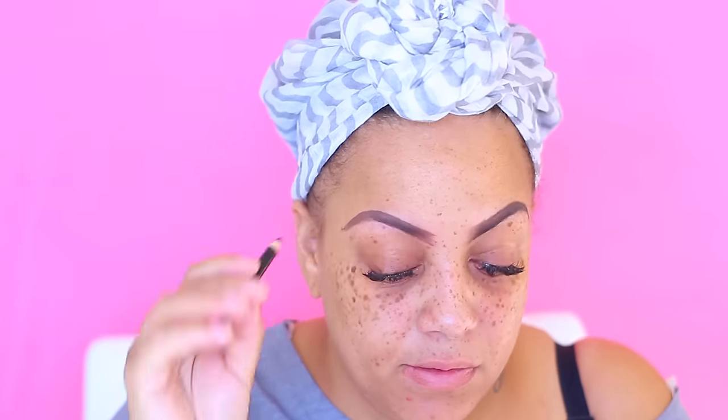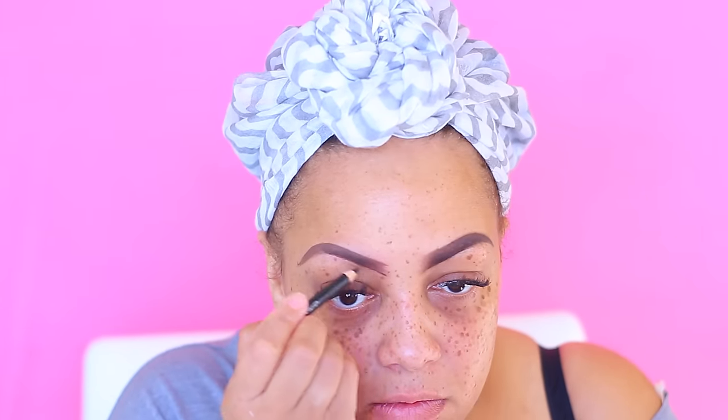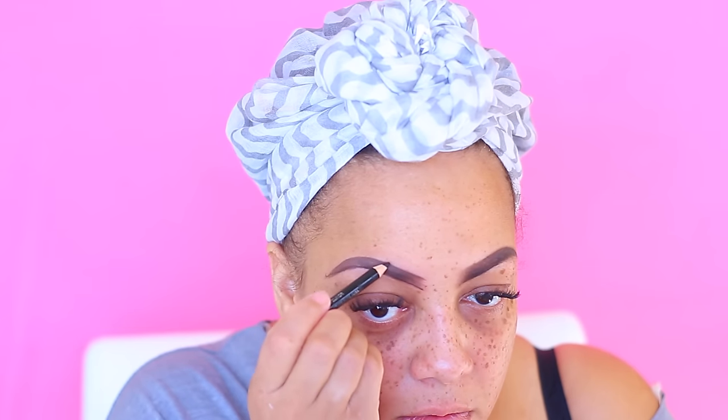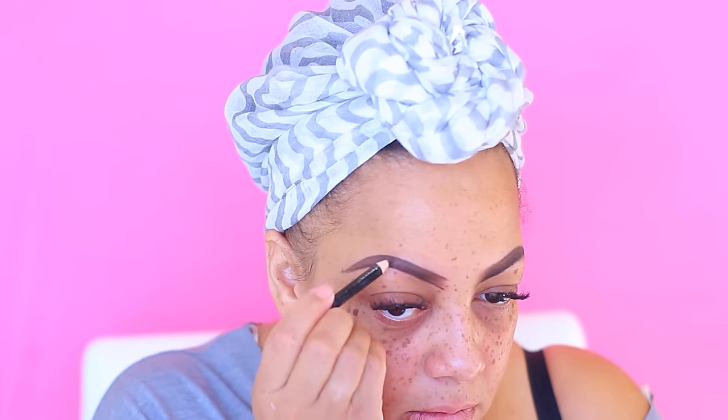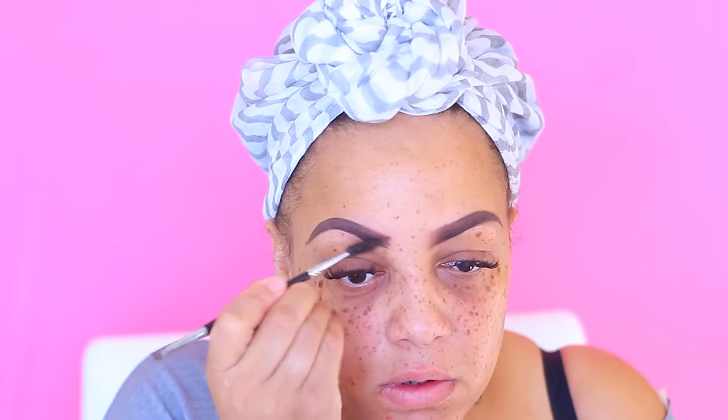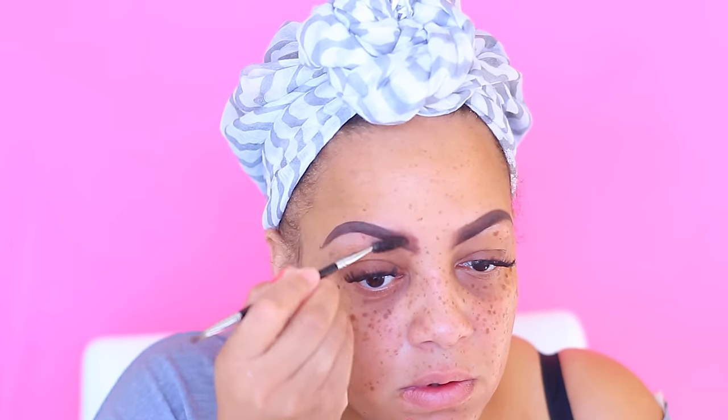I'm also going to be using the Oprah dark brown pencil just to outline my brows. Normally I would use the Covergirl inky and I wouldn't have to use anything else, but because I don't have that I have to substitute with these two. So of course my eyebrows probably don't look that great right now, but hold up — this girl is going to sculpt them and make them look oh so fabulous.